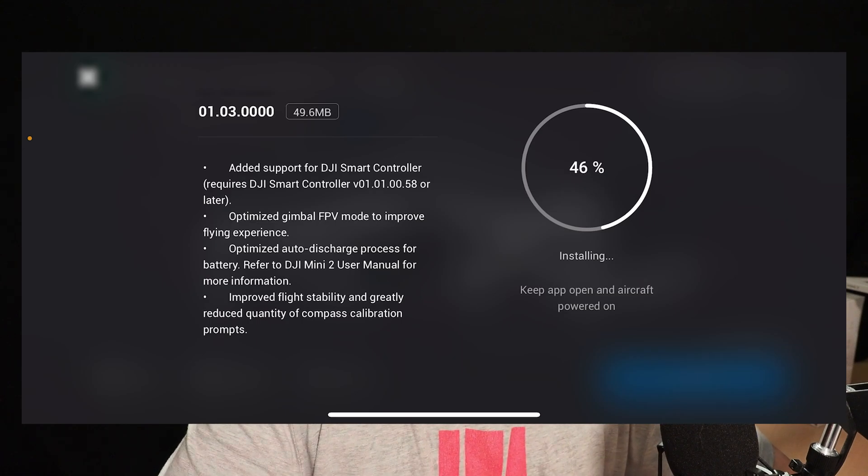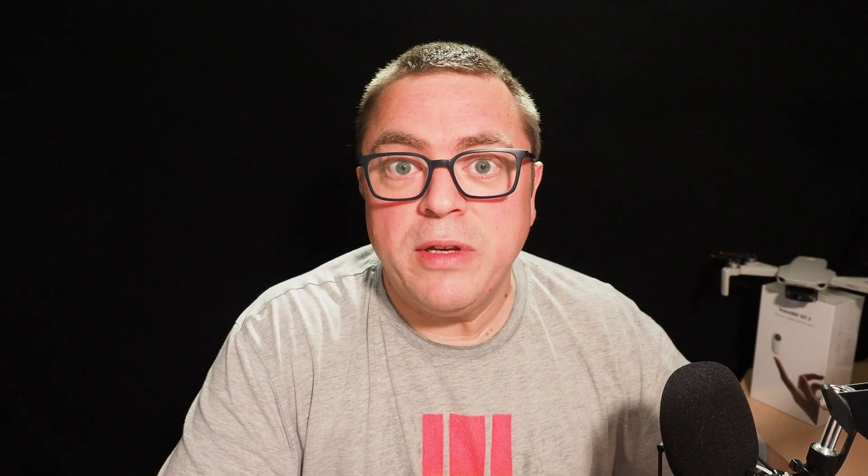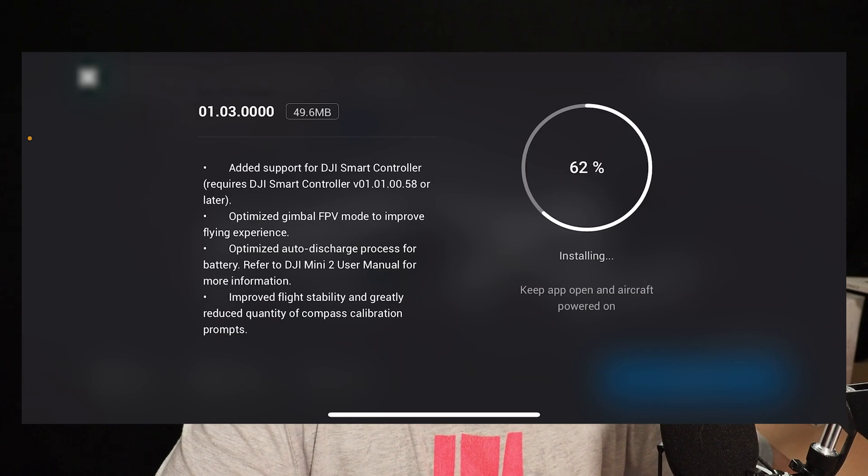Next, optimized gimbal for FPV mode. I've never used FPV mode on the Mini, so I will go out and test that. But they have made some updates to the way the gimbal works when you're in FPV mode. We've also got optimized auto discharge process for the battery — that one is in reference to the batteries not discharging properly when they're in the hub or in the drone itself.